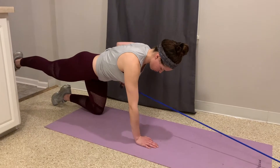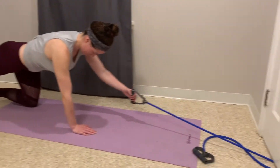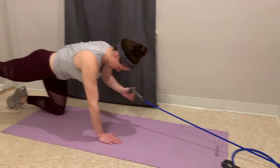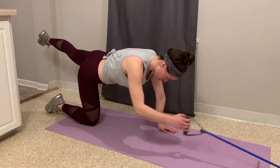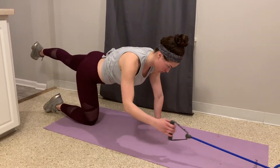To perform the bird dog row, you want your resistance band hooked at a low point, such as at the bottom of a doorframe. You'll need to be on your hands and knees, and you want to be far enough away that even when your arm is outstretched you still have some tension in the resistance band.